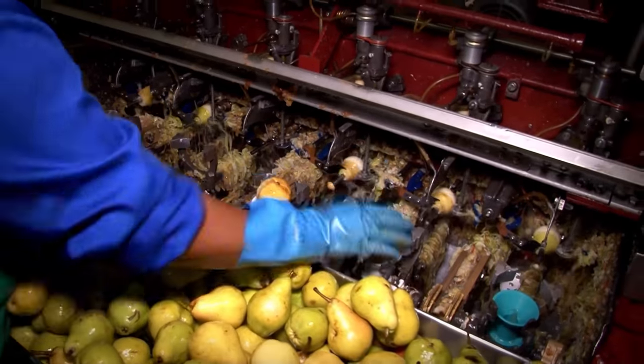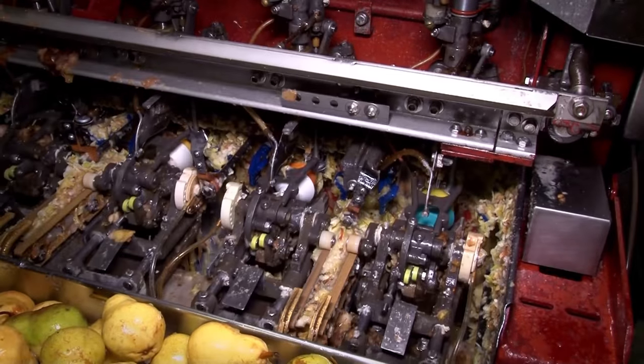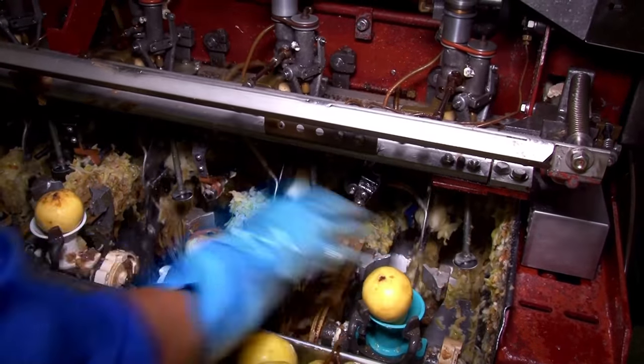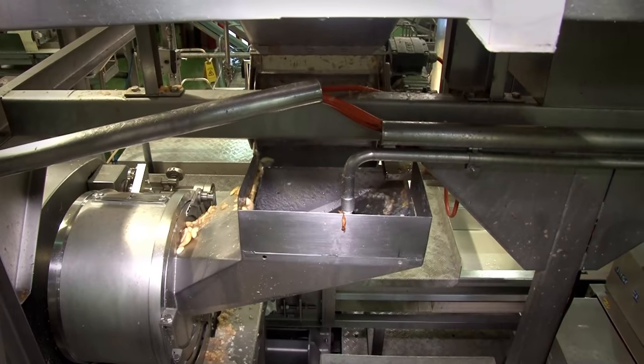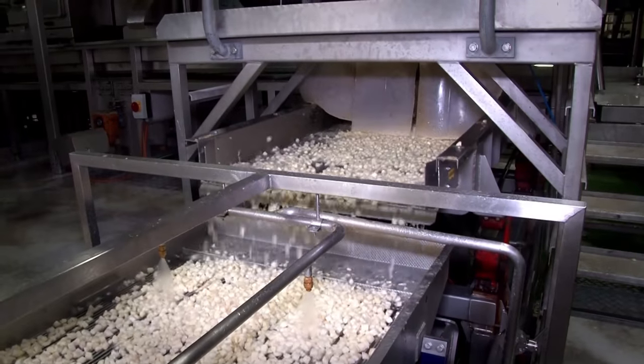Pears are cored and cut in half on these fascinating machines. The pear halves are cleaned and passed through the dicing machine and move along toward the canning line.